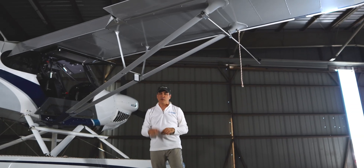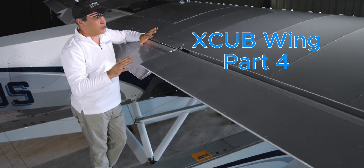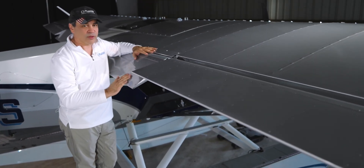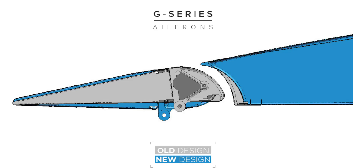Let's jump up there and take a peek at the wing in more detail. Let's talk a little bit about the changes in this wing and some of the stuff that they've done to it. Obviously, they went to a G-series flap — these are more like Fowler flaps.